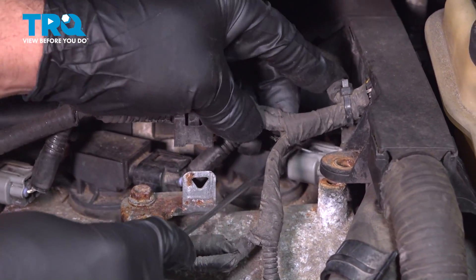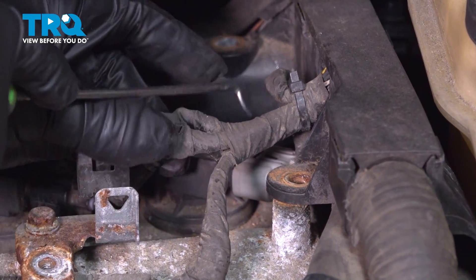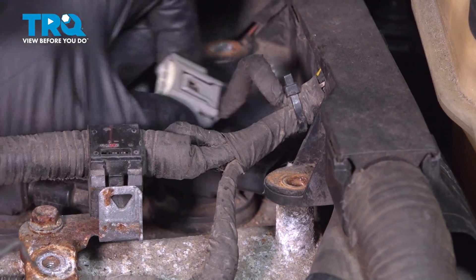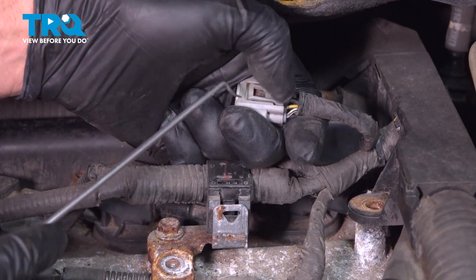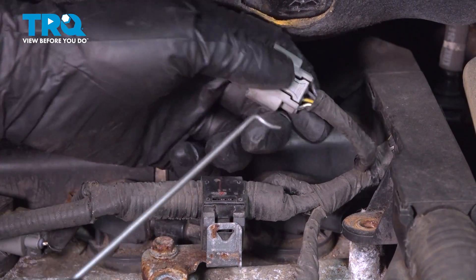You can see the connector underneath here. I'm gonna use a pick to get under the front of the connector and slide it off. What you could do is push down on the back, but it's kinda hard to reach that. So if you just slide under the front of it and slide that off.